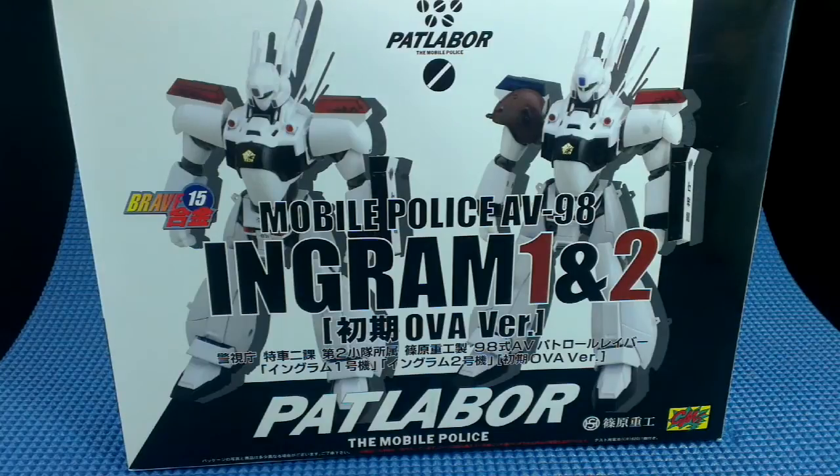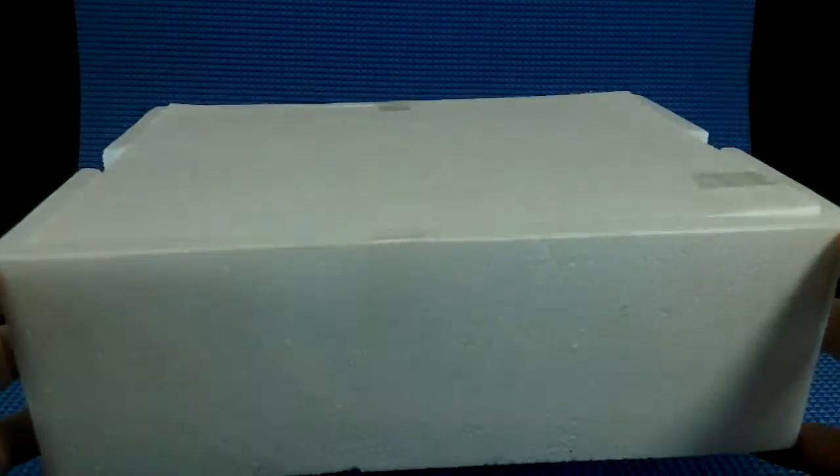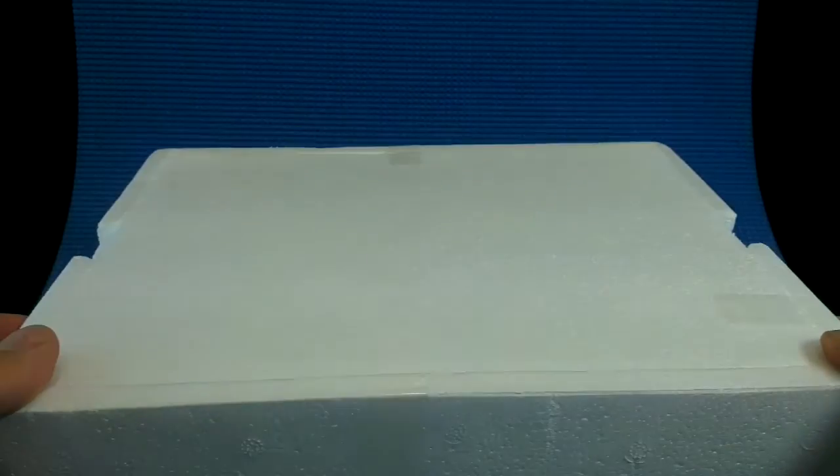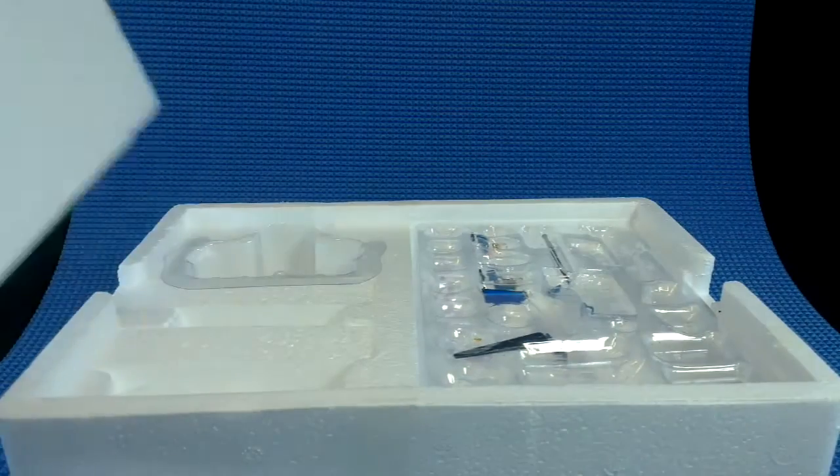Let's get the toy out of the box and have a look. The first thing you notice taking it out is that we get a really sturdy styrofoam insert. And given that there is a lot of die cast in this figure, the styrofoam is really appreciated, especially the resealability of it.